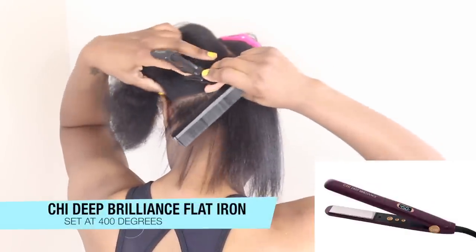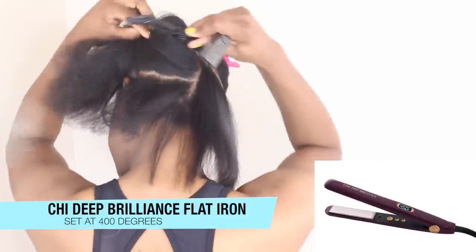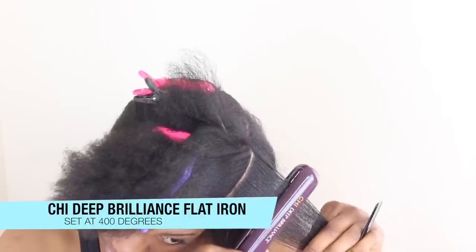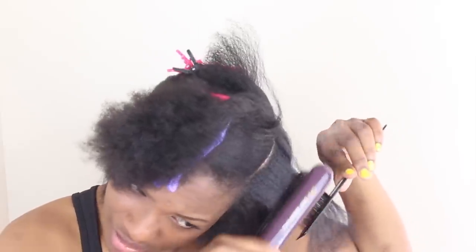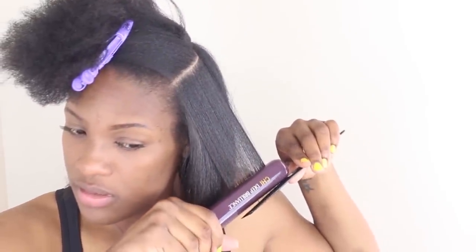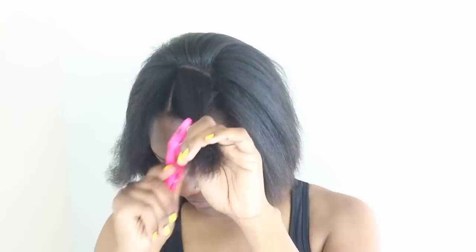The flat iron I'm using is a CHI Deep Brilliance flat iron, set at 400 degrees. I'm only doing about one pass, and then later in the video you'll see me bump it a little bit to get some body. Other than that, everything is pretty much self-explanatory.